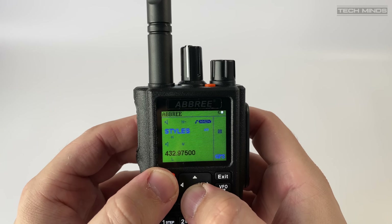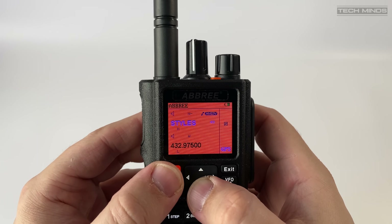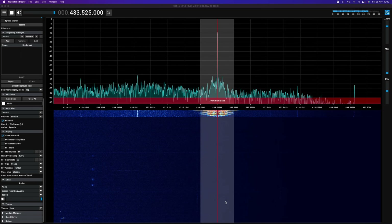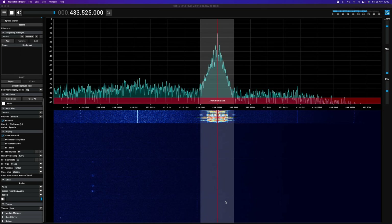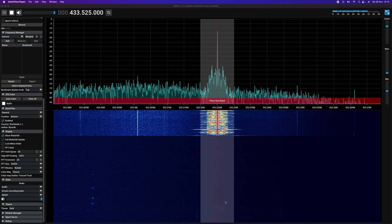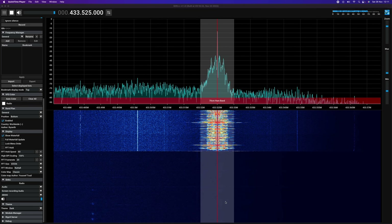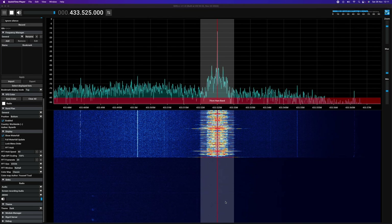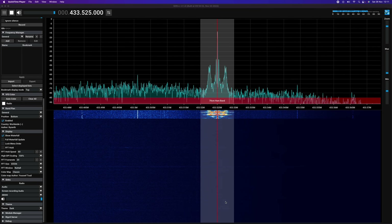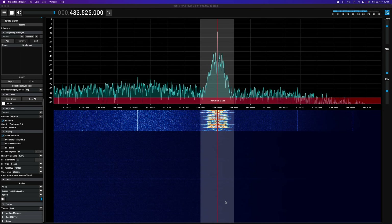I performed a quick audio test using my SDR Play receiver, talking into the radio. Here's how the audio sounded from both wide and narrow mode: 'This is M0DQW testing audio on the wide setting.' Then: 'This is M0DQW testing audio on the narrow setting.'